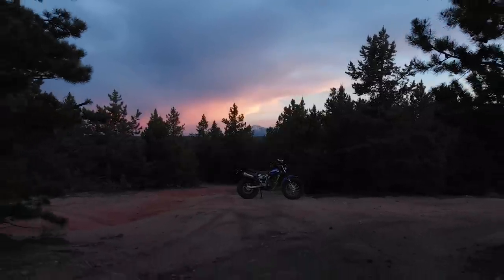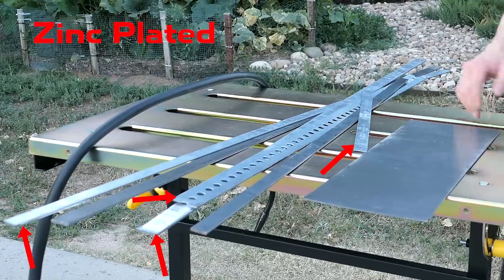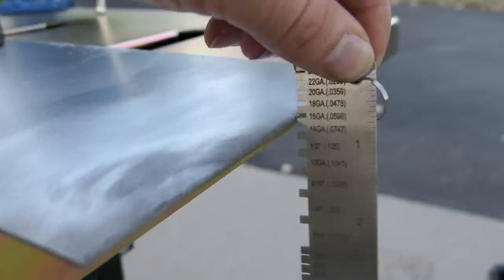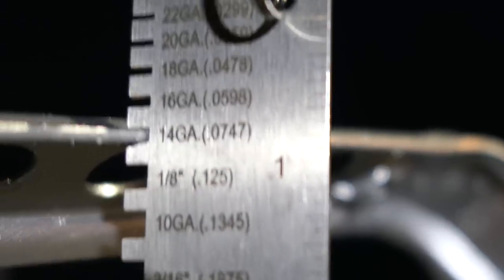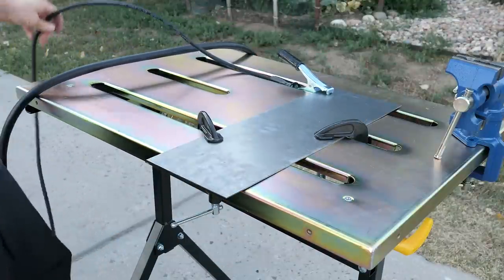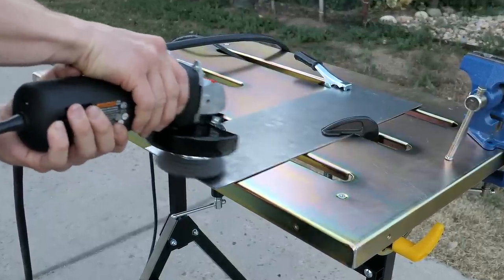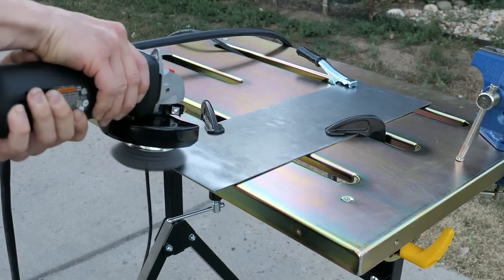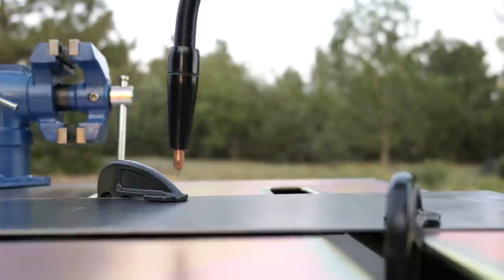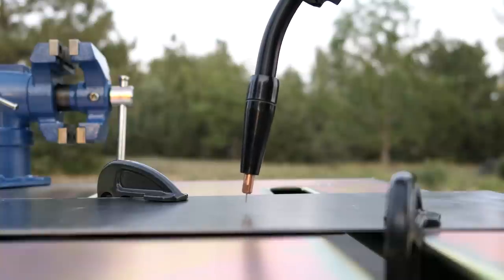Before I weld my precious bike I'm going to practice first. I picked up some metal stock at the local hardware store — stay away from the zinc plated kind because it creates very toxic smoke when welded. I'll practice on some 16 gauge sheet metal because it's a similar size to the cracked crossmember on my bike. I'll attach it to the table with C-clamps and connect the ground clamp to the workpiece. I'll use a wire brush on an angle grinder to clean off the mill scale where I'll be welding — the cleaner the metal, the better it will weld. They say if there's slag, you drag. When welding something flat, aim straight down with an angle of about 15 degrees in the direction you're traveling.